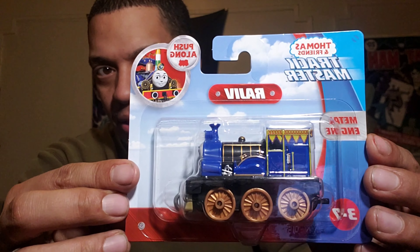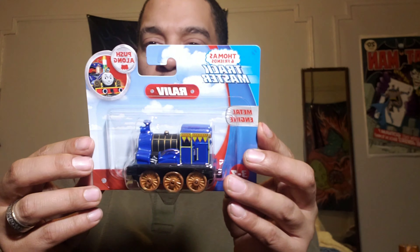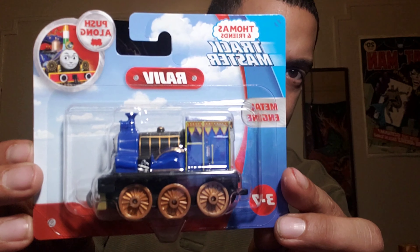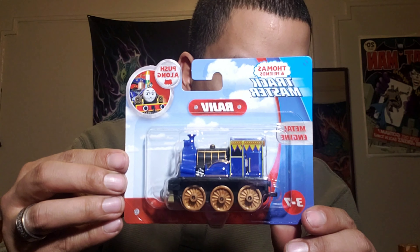Alright guys, so today we have Rajiv — that's his name, right? Rajiv. It's pretty dope. It's a push-along track. Thomas and Friends, Trackmaster, Rajiv, push-along metal engine. I guess it's because the tracks — you can put them both in.